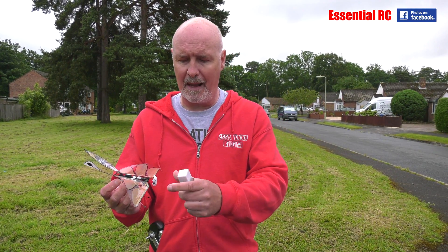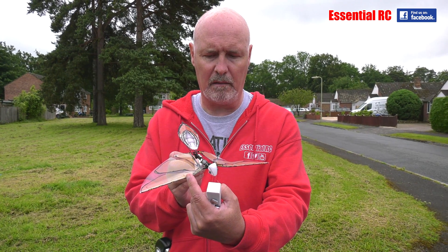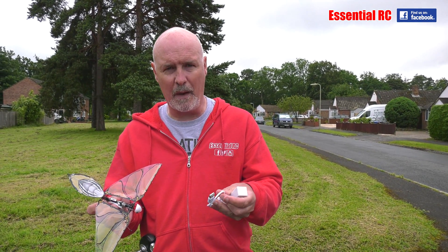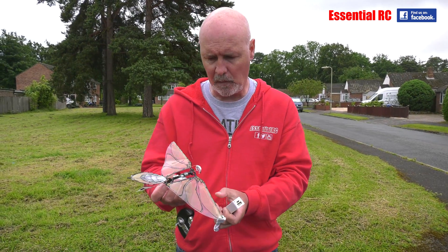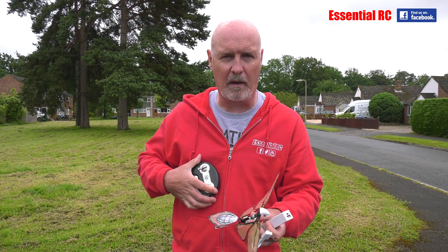Lateral balance is important as well. We won't know if it's balanced until we fly it, but if it's going one way you can change the position of these little weights on the wings to trim it out and get it to fly level. For charging, there are three ways: you can charge from the mains using a USB adapter; you can use the power bank, which is useful if you're out and about; or you can charge it off the transmitter using the AA batteries. That's probably the option you don't want. Charge up the power bank and you'll get quite a few charges out of that.